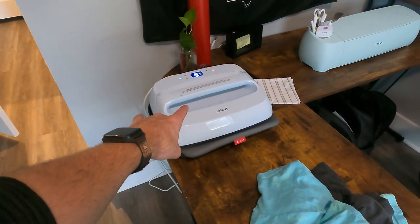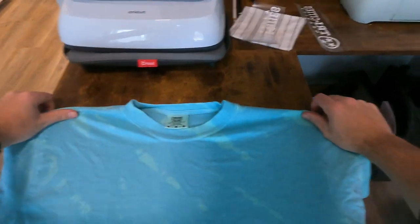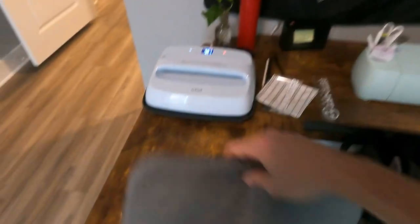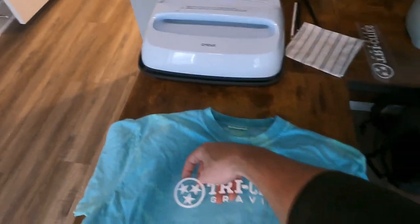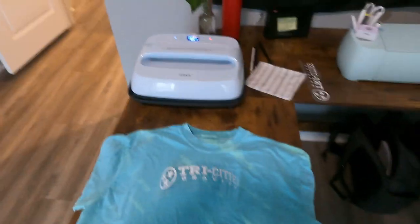We've got the heat press preheating. We've already used the Cricut to cut out our decals — two Tri Cities decals. We're putting them on these two comfort color shirts, with the Tri Cities logo in the center, and then we'll do the same thing for the gray shirt.